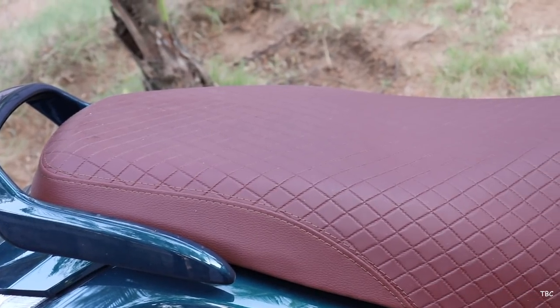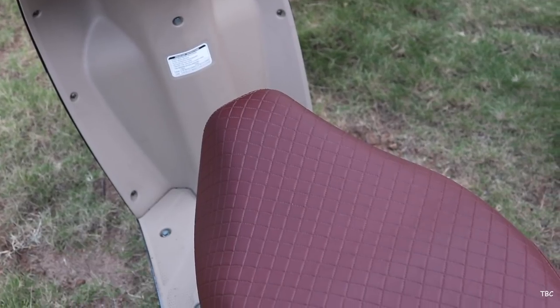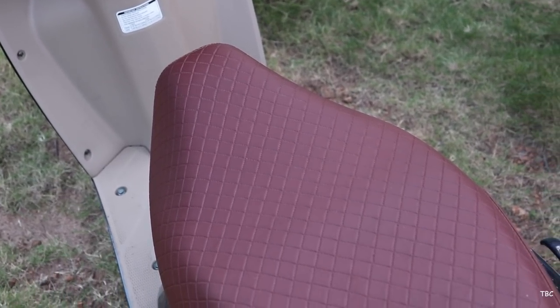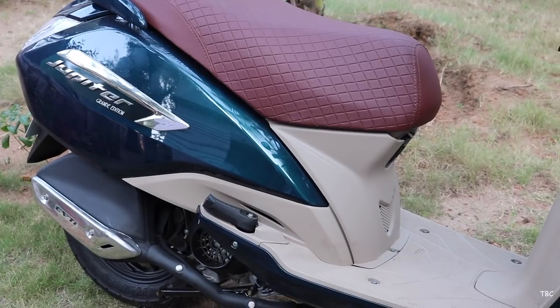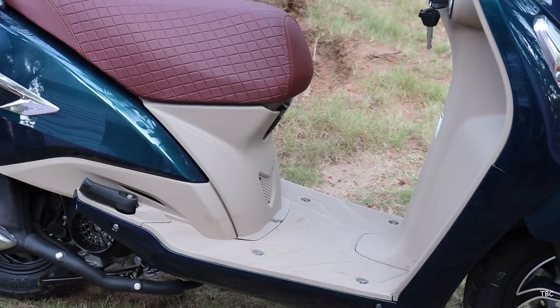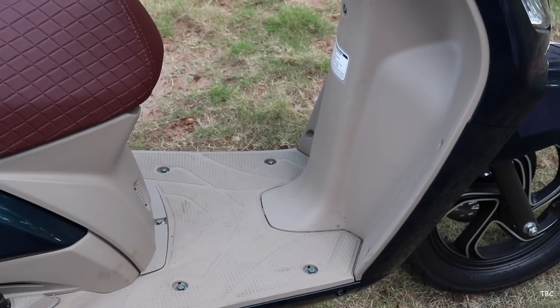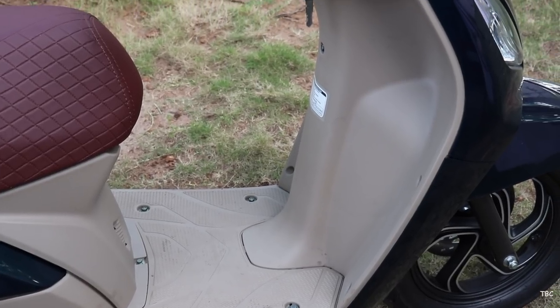The seat is a premium looking seat and has a cross stitch pattern. The seat color is maroon and overall it looks pretty neat. Every design choice here has a premium touch and that's also noticeable with the beige colored panels. It looks nice but for sure after some time this will get dirty and won't be looking so good.